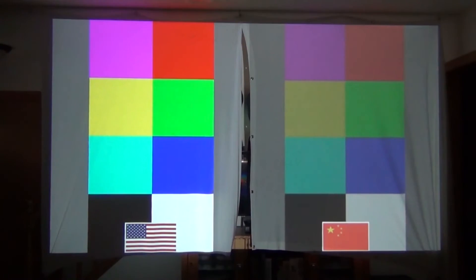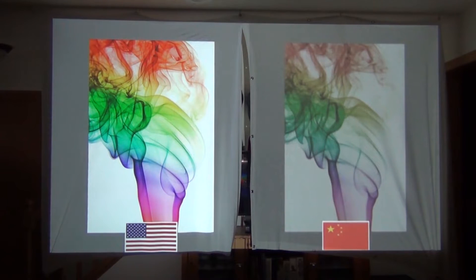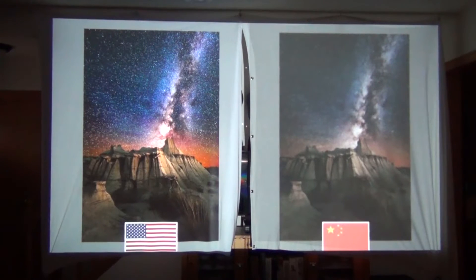The USA-made screen has a tighter weave which gives you better colors and a sharper image. In a real-world side-by-side comparison, with the made-in-the-USA screen on the left and the Chinese knockoff on the right, you can really see the difference in color quality, brightness, and saturation. You can also see how much detail you lose in the smoke due to the looser weave, and the stars in the sky are almost non-existent in the cheaper fabric.